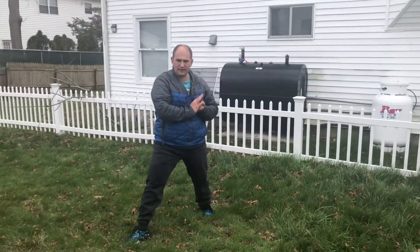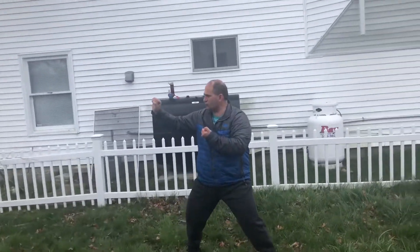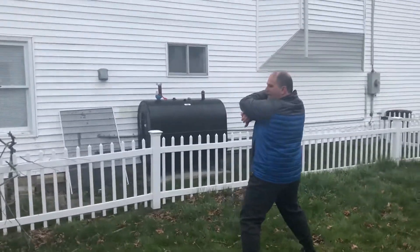I'm going to turn to my right side and start the segment in a sparring stance. Right hand does the blood form block. Left leg is going to do a round kick, left leg jump side kick, left hand back fist.